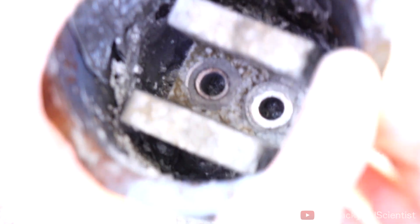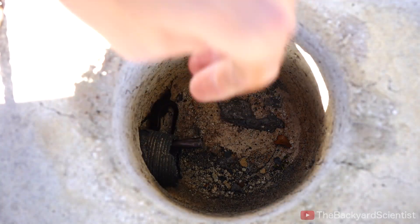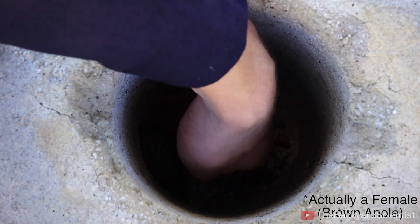I was just about to start up the forge and when I opened it up, guess what I found hiding inside? A little baby lizard. This guy is so lucky — he would have been a shish kebab if I fired this up. Now we gotta get him out of here. That's the tricky part.